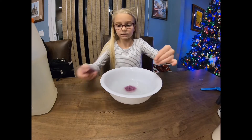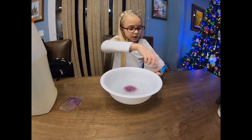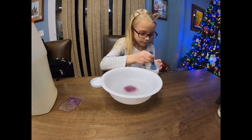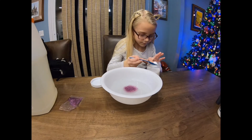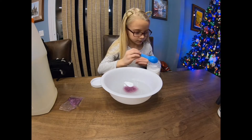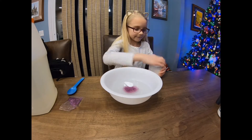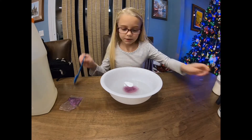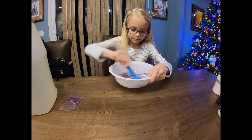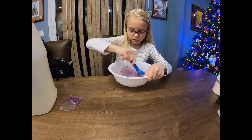I'm gonna add some glitter, and then I'm gonna add some baking soda — about half a spoonful. I'll add a little more. And now I'm gonna start mixing. I might add more glitter after I mix this in, but I might not — I don't know yet.